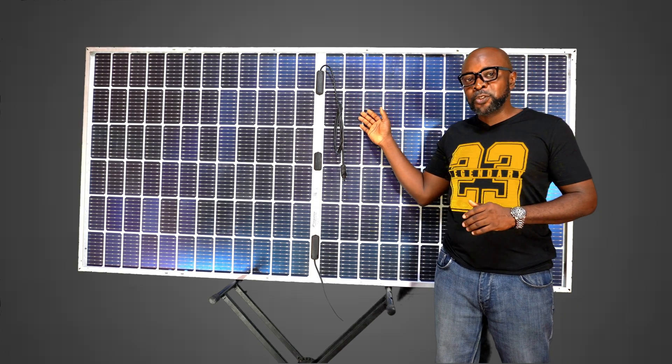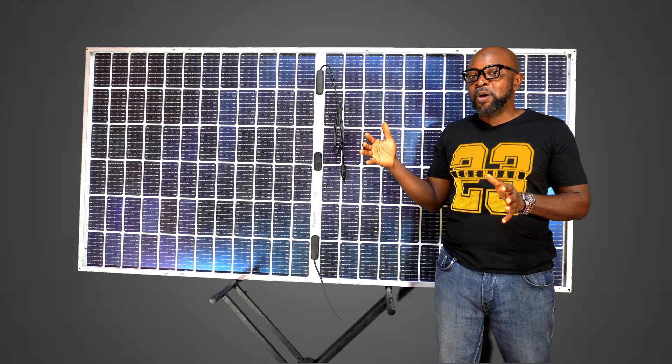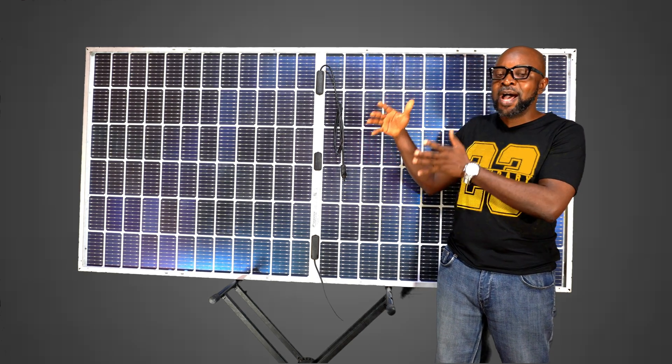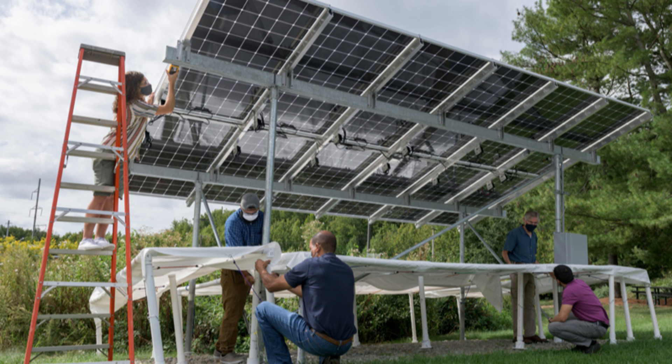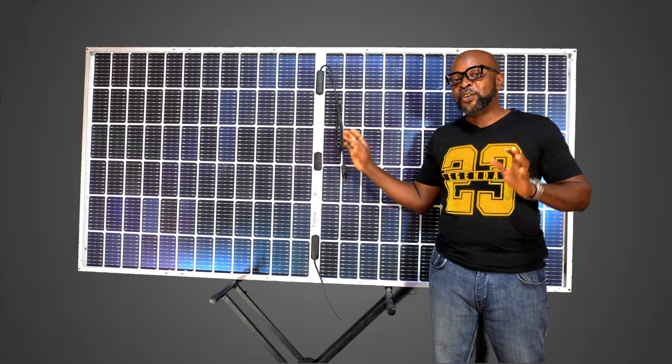During installation, the installers are meant to install the bi-facial solar panel at a tilted angle — that's very important — because they need to leave a space behind where you can have a white reflective area where the sun rays and light can bounce and generate energy through the back panel of the bi-facial solar panel.